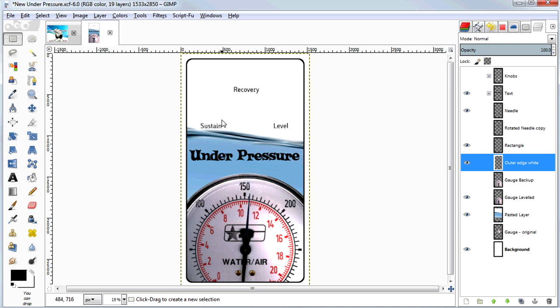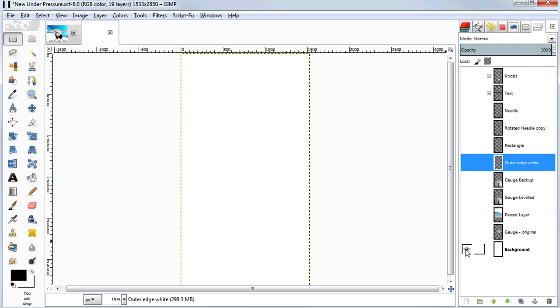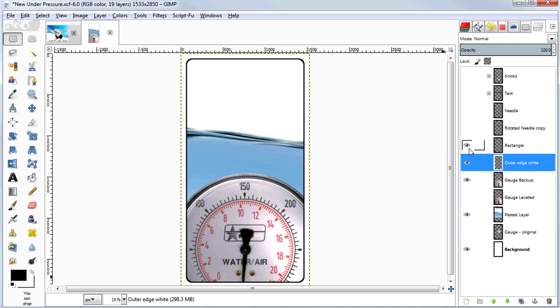Let's start by going through the components of this Under Pressure image. I've got a series of layers here, and the layers are laid out so that things that are higher on the list display over the top of things that are lower. Starting with emptiness — just transparency — I've drawn a solid white background over it. On top of that I've pasted in this flowing water image. Then here's my pressure gauge. Then I've erased around the edges and added this black rectangle to go around the edge to make a nice crisp edge.